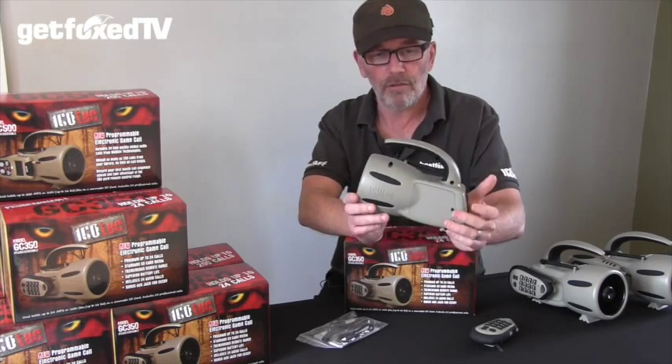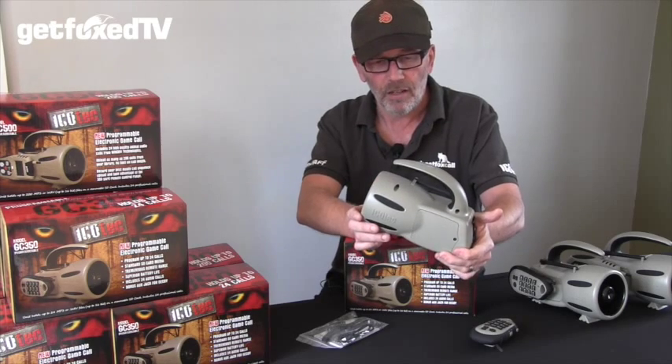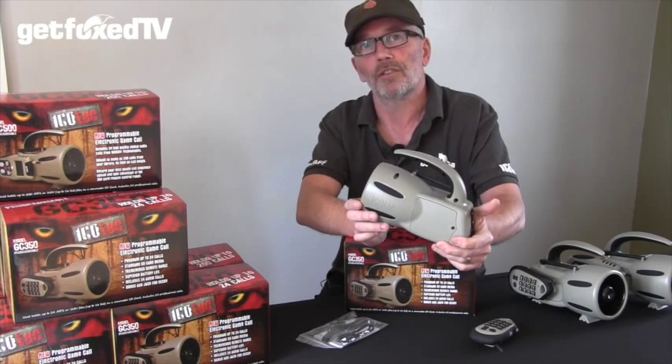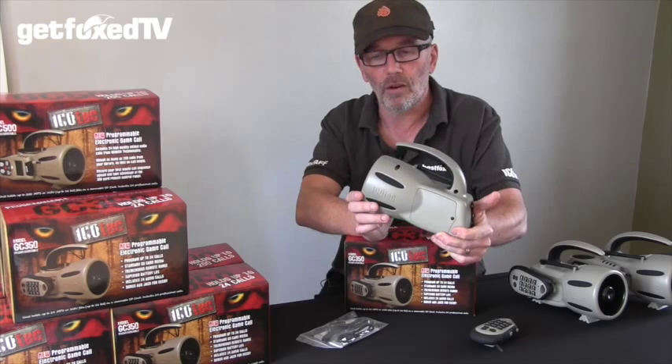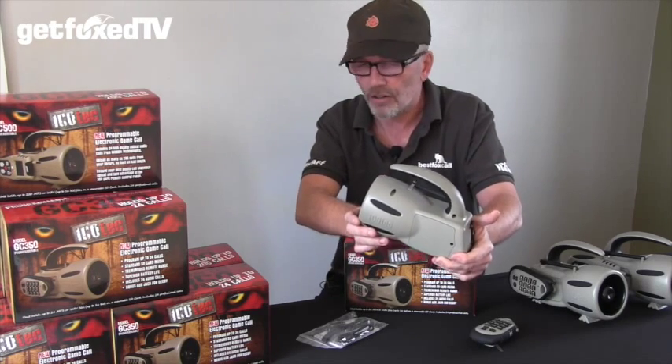Talking of range, the remote range on the Icotec is absolutely outstanding. We published the fact that these will work out to 300 yards, but have proven that they'll work well over 400 yards and don't necessarily require line of sight.